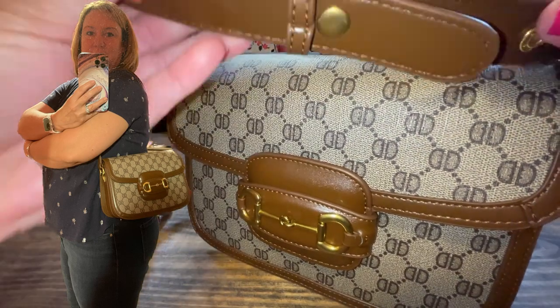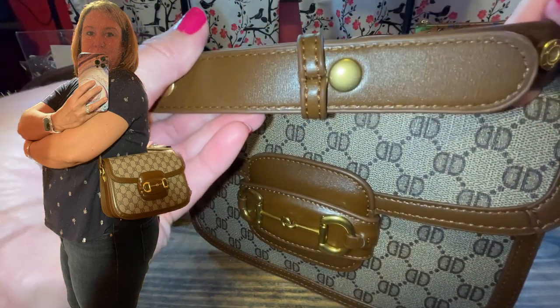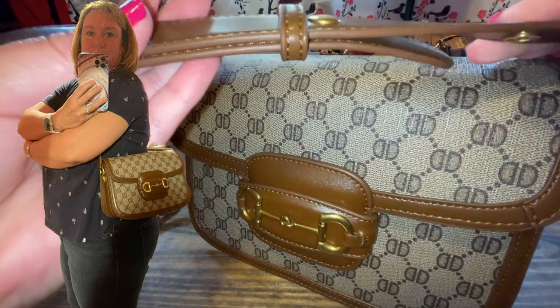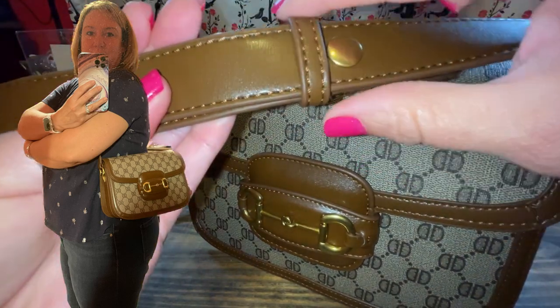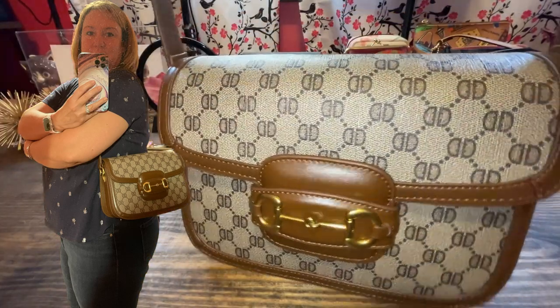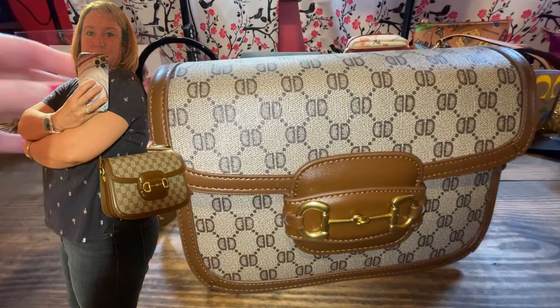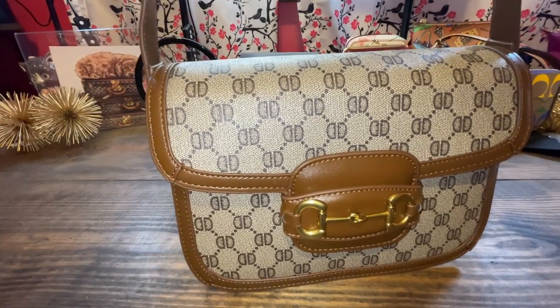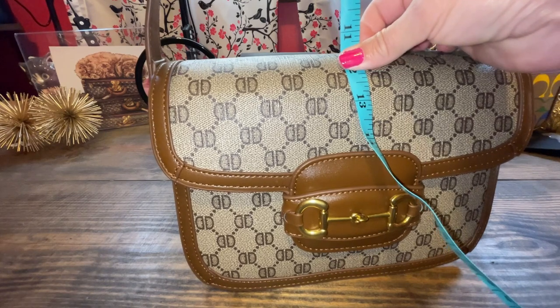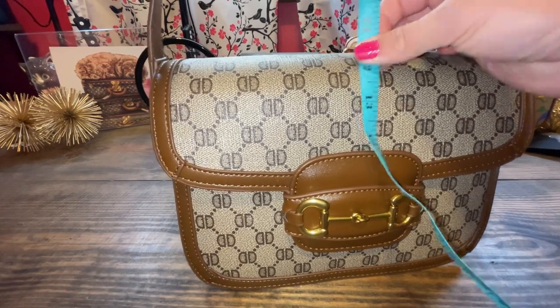I even think the real Gucci has some kind of snapping mechanism like this, and they have the little holder there. Perfect strap, perfect drop length. On this setting that I used, it's approximately an 11-inch drop, and it's super comfortable.